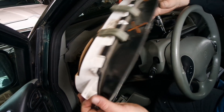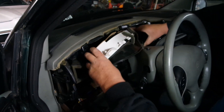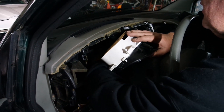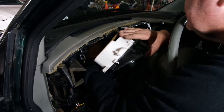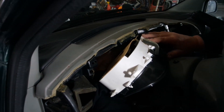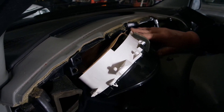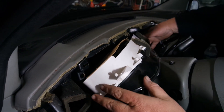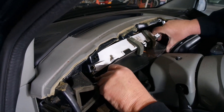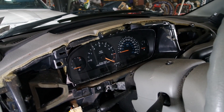Here is our new instrument cluster and we are going to go in like so. As you saw when I took it out, if you reach underneath like this you should be able to pop that connector in — it's a little bit of a tight fit, you have to do it blind, but it's not that bad. Put it in just like this and twist it up into place. Before you start putting all those screws in, we've got to test this dash and make sure it works. Let's fire her up.